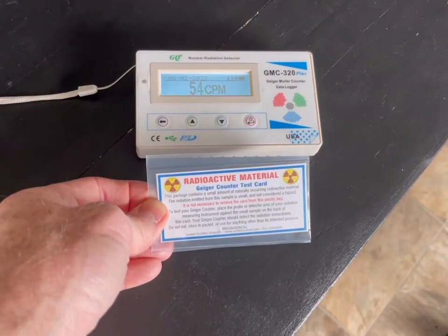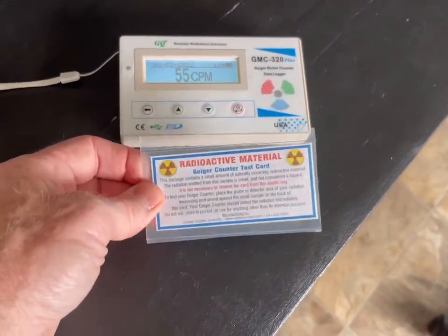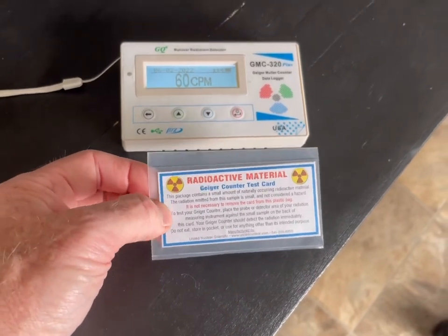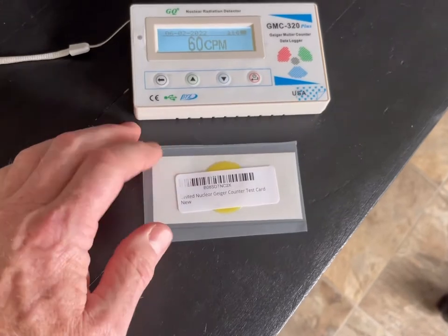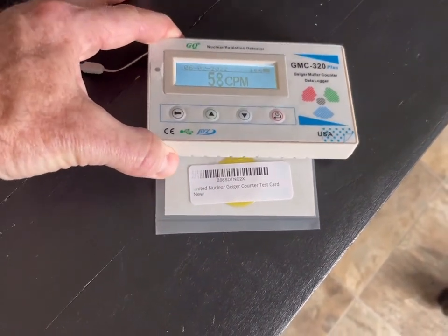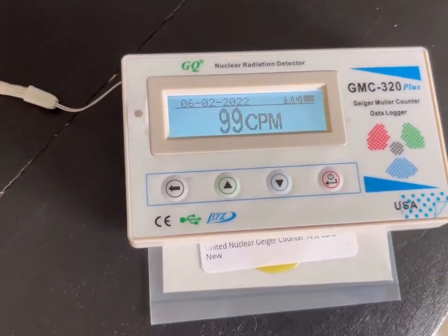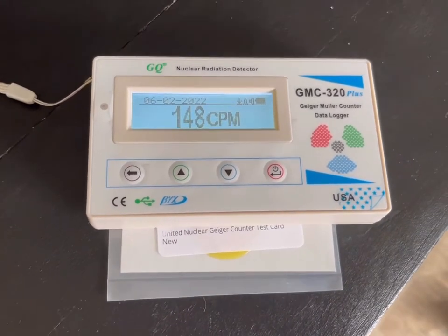Initially when I was testing I would get to 80 and get impatient and wonder what's wrong — is this card weak? No, it's not. It is weak just because you want it to be safe; you don't want something in your house that's going to cause your hair to fall out or give you cancer. The proper way to see the maximum is to put the tube right over the top of the card. You can see it gives you the warning above 100 CPM and it ramps up pretty quickly.